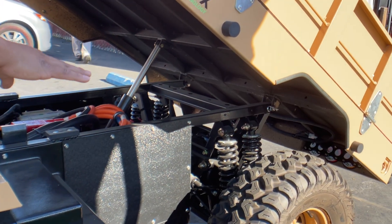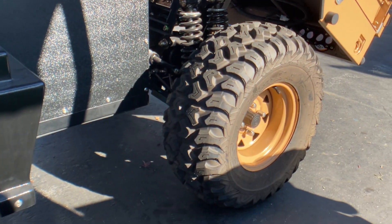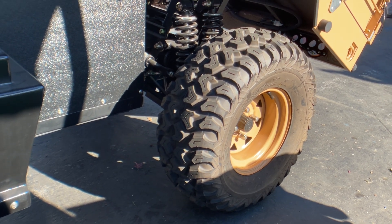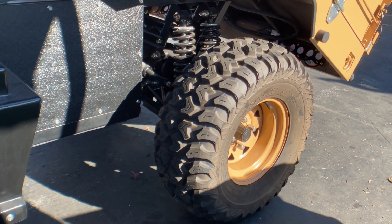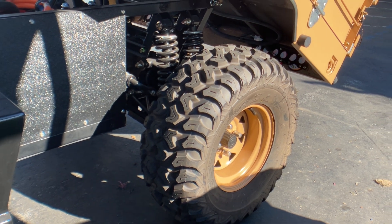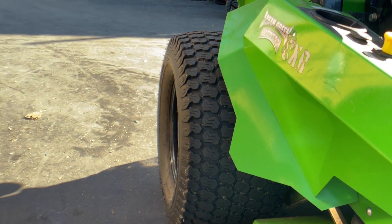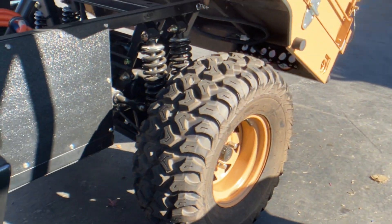We do have a couple of options with our tires. This is an ATV tire. We have a high grip tire which would be more of your mud off-road tire. And then we have a turf tamer option, which actually looks a lot like the machine right next to us — it's a little easier on the greens when you're on there. So we do have those three tire options.